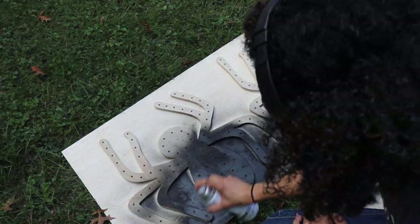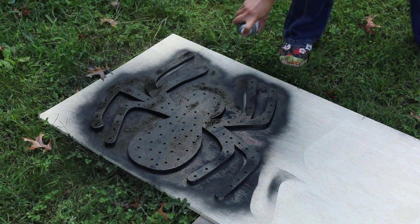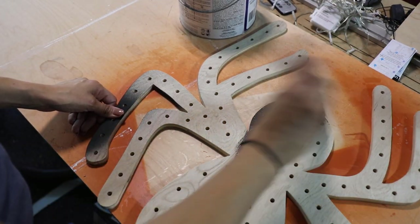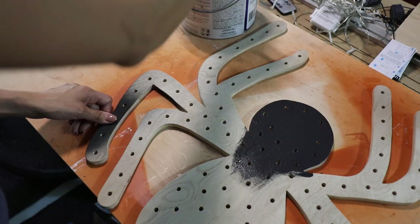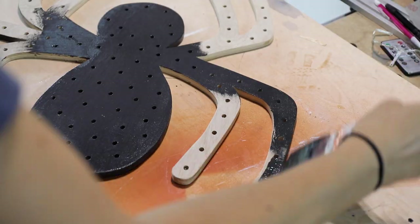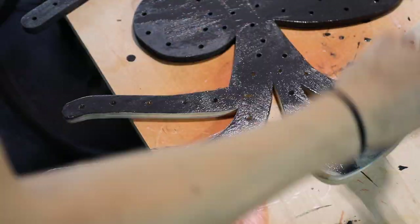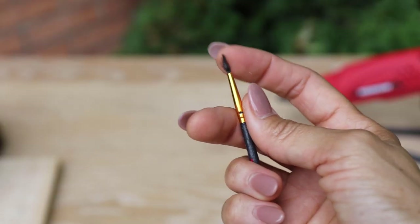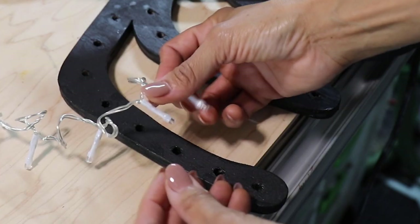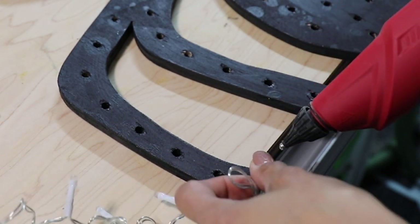Next up is painting. I tried spray paint but didn't like how blotchy it was, so I used leftover interior paint from my kid's bedroom black accent wall. If you're putting the spider outside, use exterior paint to protect the wood from the elements. Use a small paintbrush to get paint inside the holes — you don't want unpainted holes showing when the lights are in. If using it outdoors, make sure to paint the inside of the holes to protect the wood.